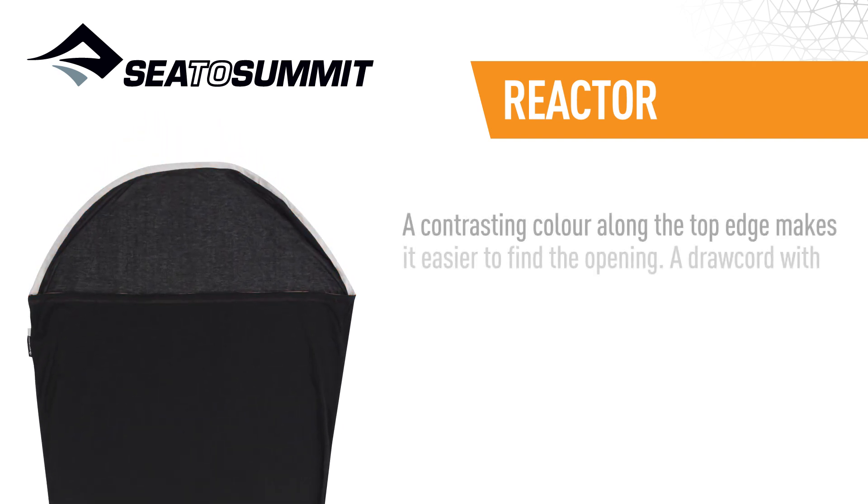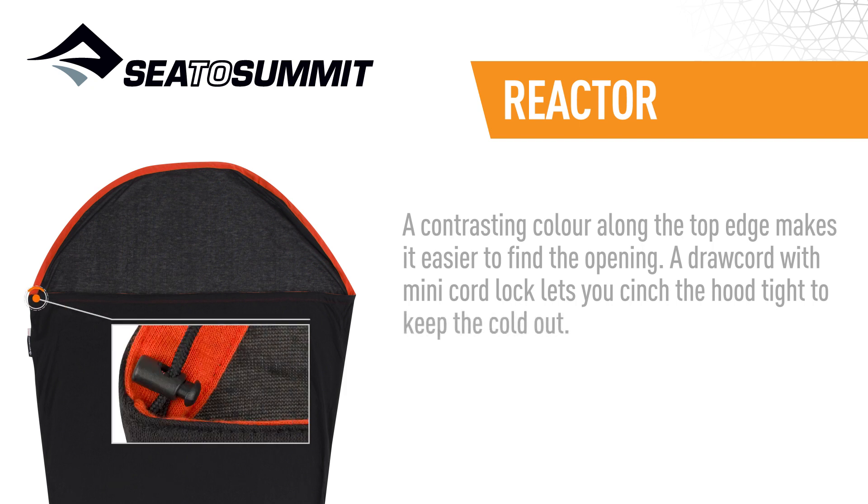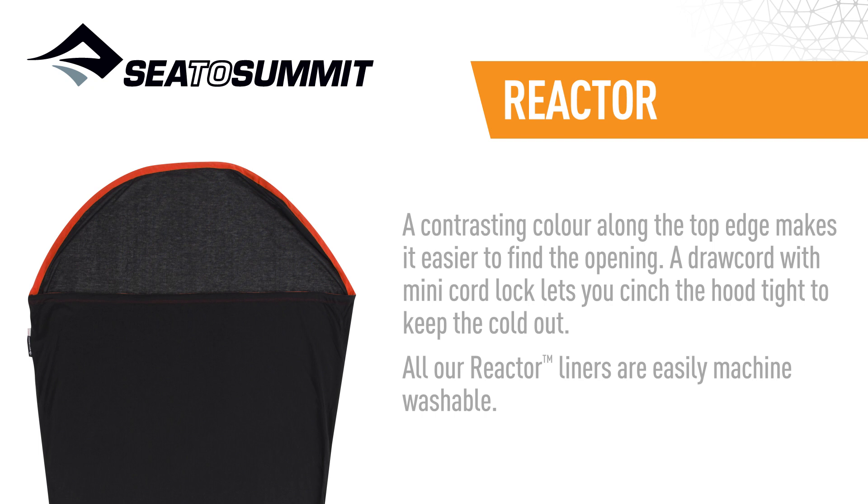A contrasting colour along the top edge makes it easier to find the opening. A draw cord with mini cord lock lets you cinch the hood tight to keep the cold out. All our reactor liners are easily machine washable.